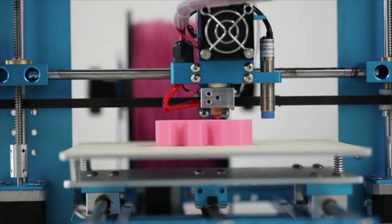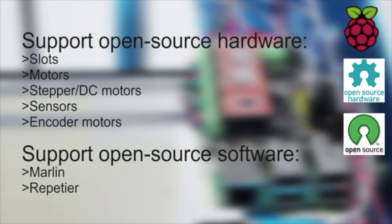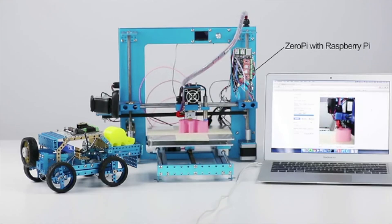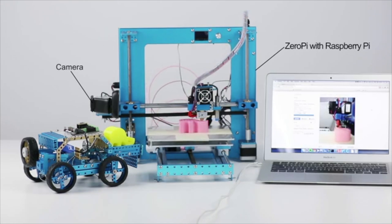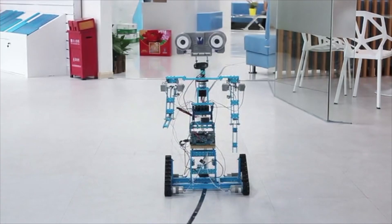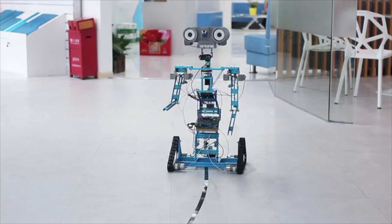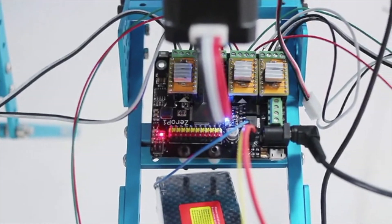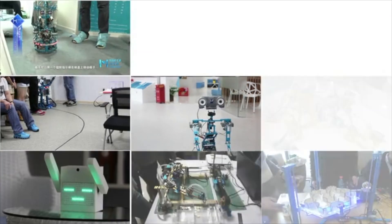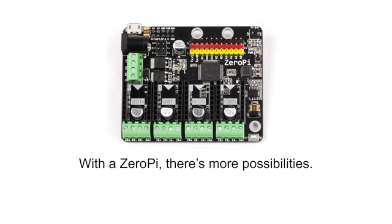Zero Pi is less costly and only half the size of the Mega 2560. Zero Pi supports open-source hardware and software. You can also control the 3D printer using Zero Pi and Raspberry Pi, installing a web interface to control your printer remotely and manage everything from your browser during printing. We built the Johnny5 robot using Zero Pi to control large motion structures and achieve image recognition and wireless control. We've also made many other interesting and cool projects through Zero Pi — with Zero Pi, there are more possibilities.